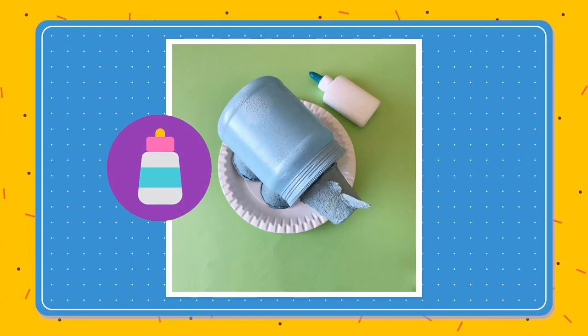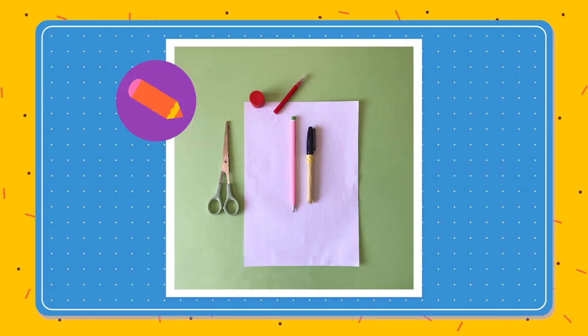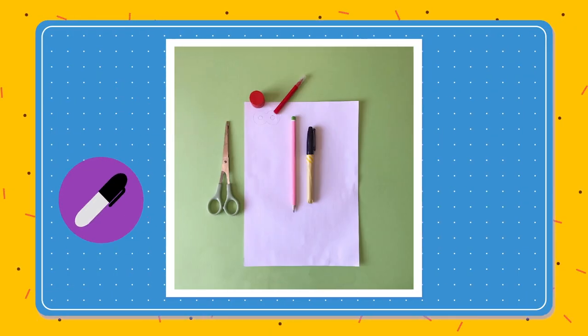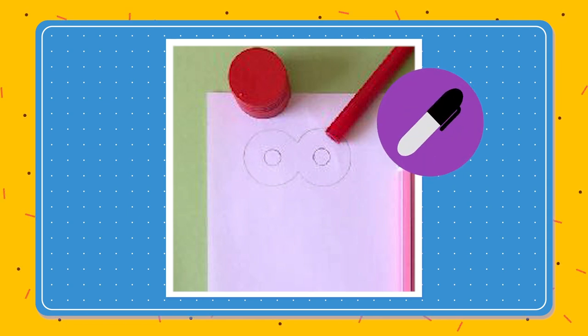Then we can glue on the horns. Draw around the cap of your marker to make two circles — this will be the outline for the eyes. Then we can dot the eyes with your black marker.